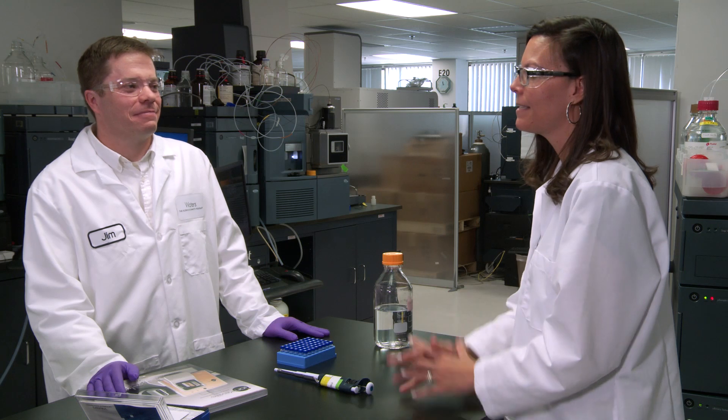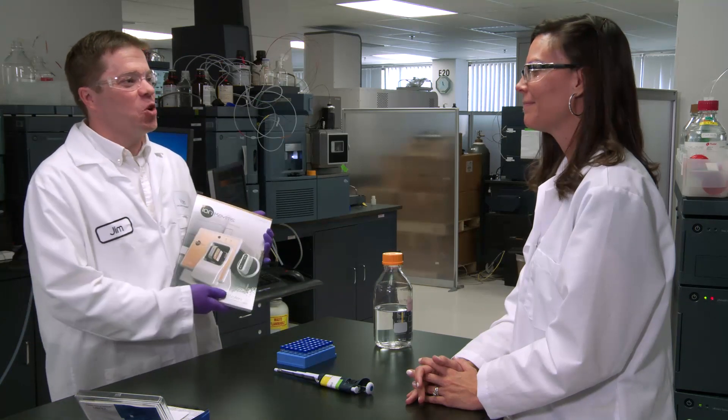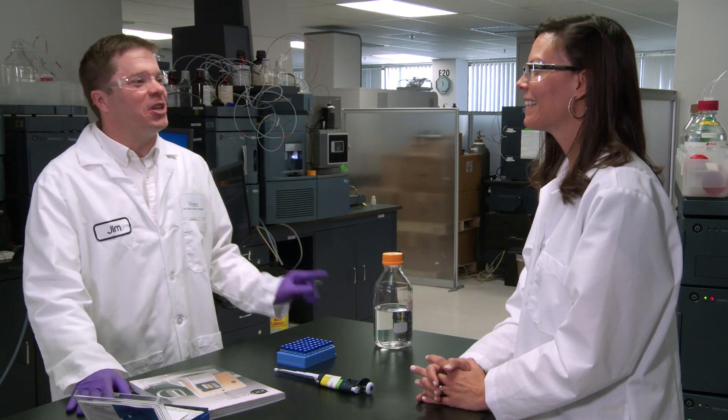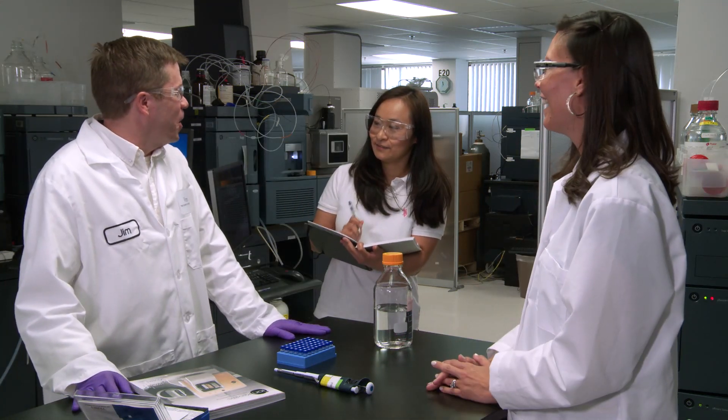Jim, you've sold me on the sensitivity. However, I'm still a little apprehensive about the complexity of this technique. What if I can't find you and have questions? That's a good question. Waters has two great resources: we have our application notebook that has a lot of information about applications ranging from pharma to food safety, and Patty, our product manager, just started a really informational blog on our Waters website. What did I get here? Oh, you're everywhere!